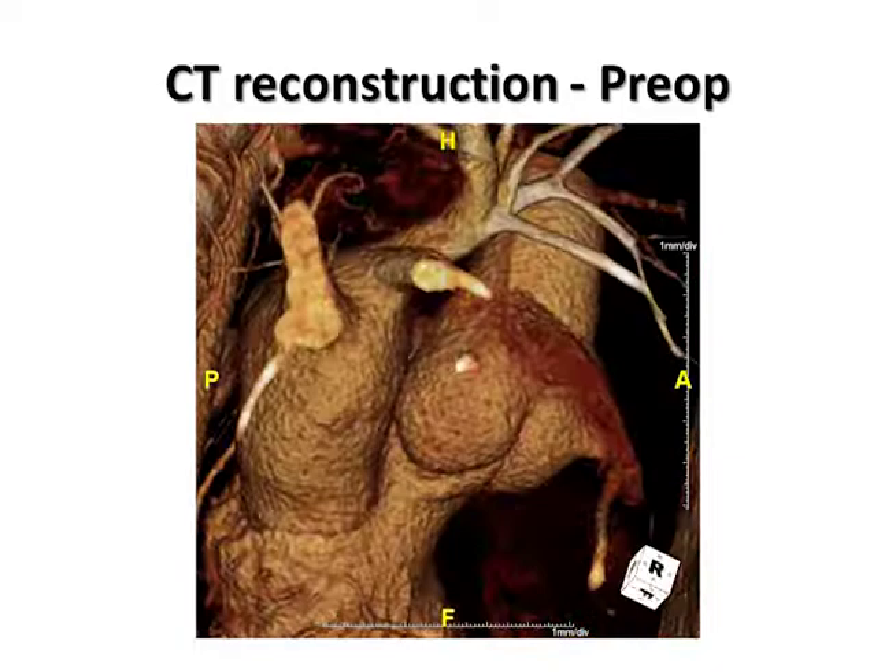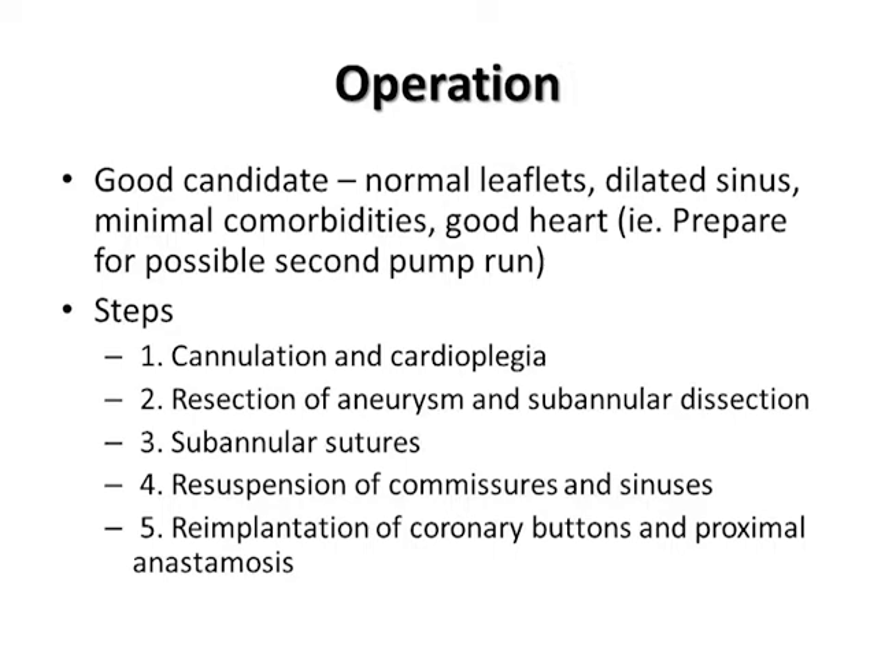This operation is best reserved for patients who benefit from keeping their native valve. A good candidate will have normal valve leaflets, an isolated enlarged or dilated sinus, minimal comorbidities, and good heart function to withstand a possible second bypass run if needed to replace the valve.